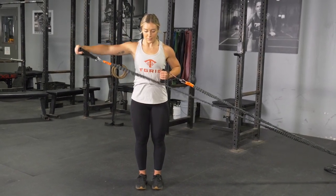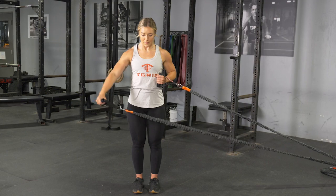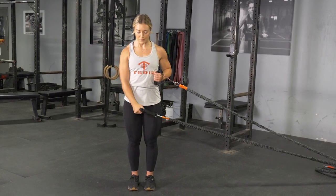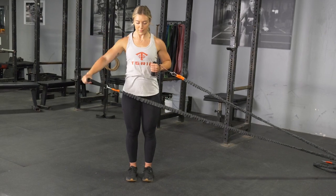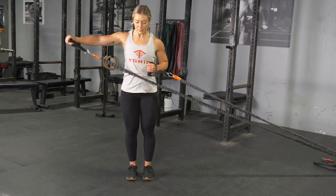To begin the movement, keeping your elbow slightly bent, raise your hand out to the side until your arm is parallel with the floor, keeping your shoulders back and chest up. Squeeze for a moment, return to the starting position, and repeat the exercise.